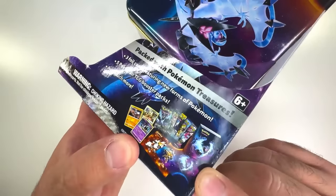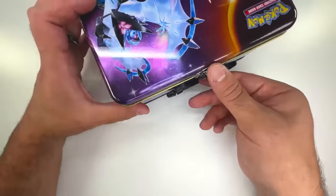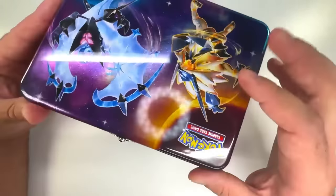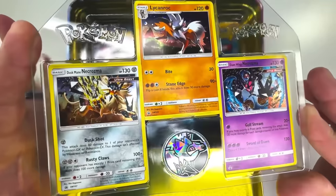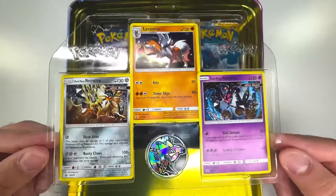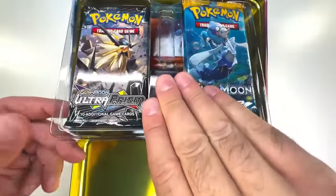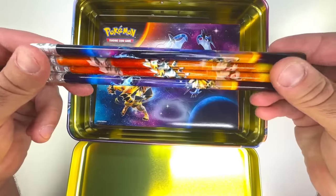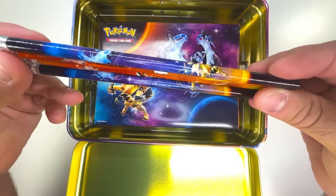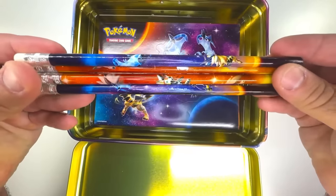I can see some of this stuff in here. I think there's gonna be Burning Shadows packs and maybe even Ancient Origins, so that should be cool. Let's pop the top and see what we got. We're starting off with three Blackstar promo cards and a coin. I'm already seeing packs. I feel like I'm starting to get the coolest collection of old school pencils from these collector's chests that we've been opening up on the channel.